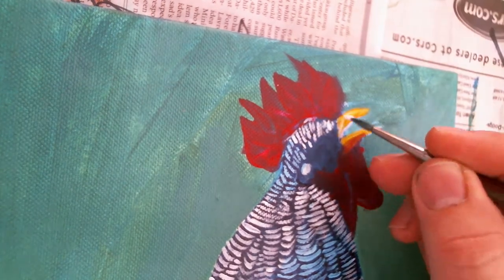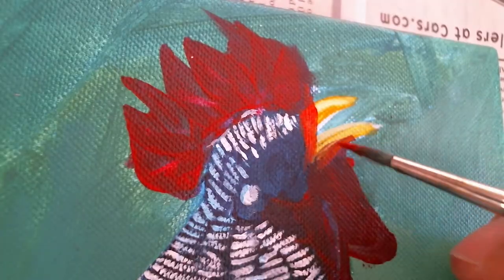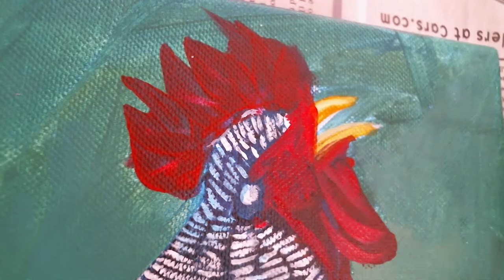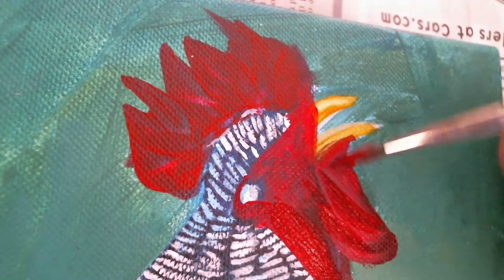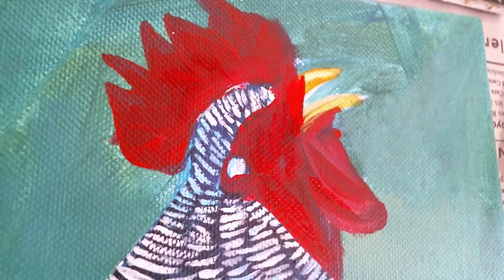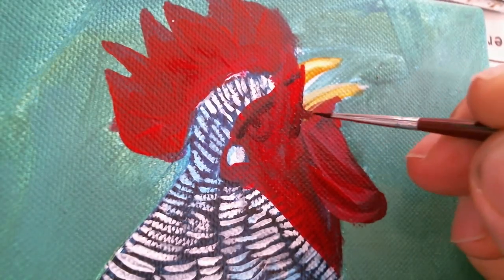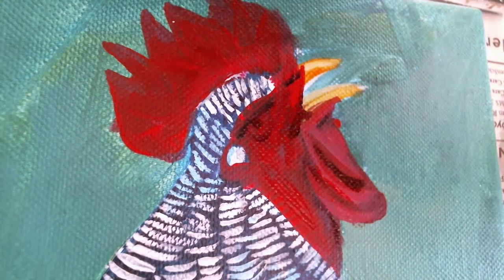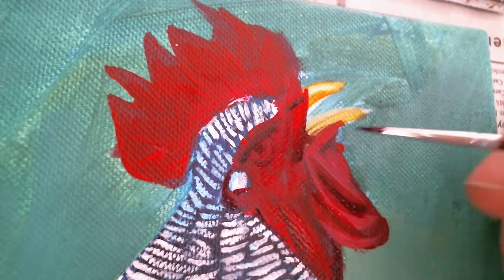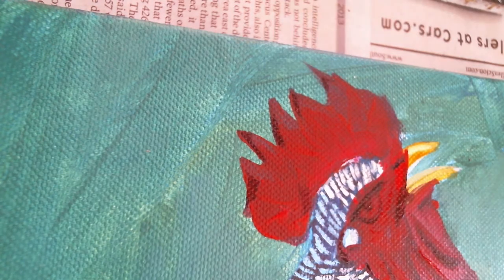Here's the beak. And I also came in and did the comb, gave it some more definition. It was actually kind of the best part. I did enjoy painting the different wrinkles and all of that of the comb and whatever that thing on the neck is called - I can't remember. Put the eye in, or shadow. Somebody tell me in the comments down below what the thing on the neck's called.